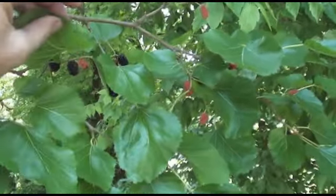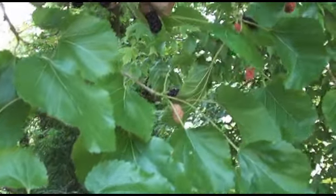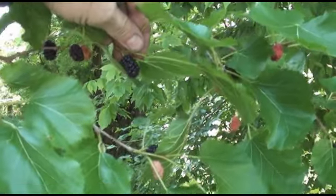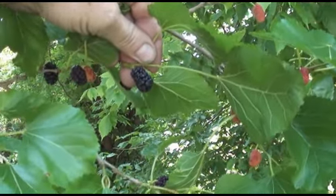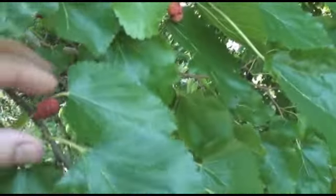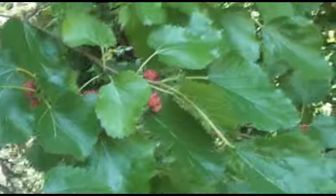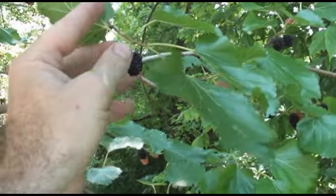Okay guys, here's what we're looking for. You see the darker fruit? That looks almost exactly like a blackberry, and you know they're ripe when they're big, plump, soft, and black like that. Just like a blackberry, the red ones, which are harder, they're going to be very bitter — they're not ready. So what we're going to do is collect these black ones like this.